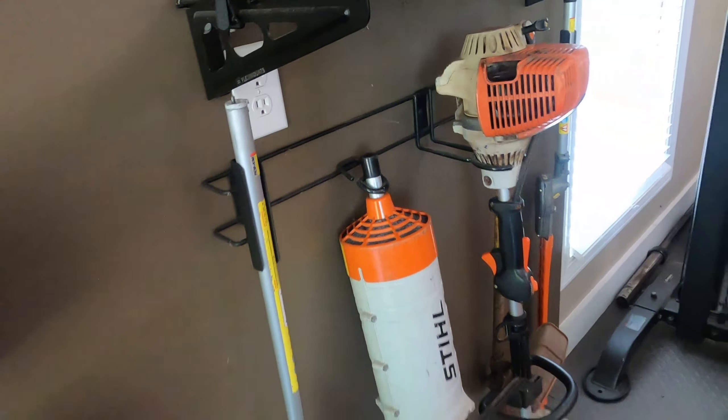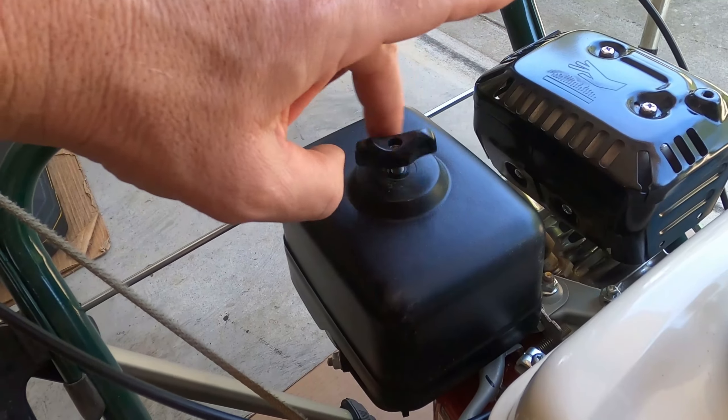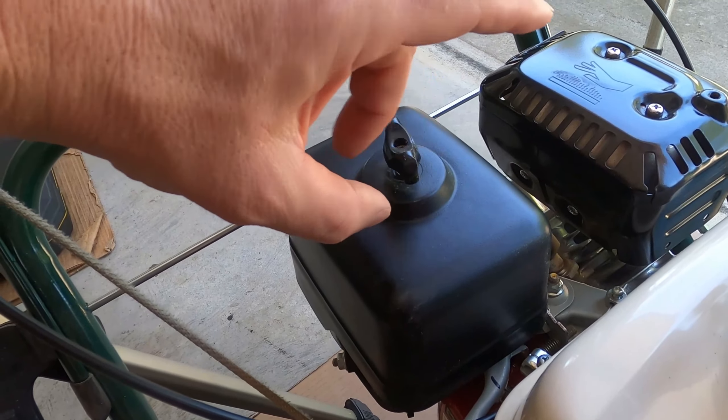Next thing we're going to do is check the air filter. The maintenance schedule is really great in the Honda service manual — check the air cleaner after each use, clean it every three months or 50 hours, and replace it basically every 300 hours or every year. I replaced mine last year toward the end of the season so it should be fine, but we'll see because we've entered a lot of dusty conditions — scarifying throws up a lot of dust, same with reel mowing dormant Bermuda. Oh yeah, that's dirty, let's clean that. Thank goodness for that pre-filter — when I replaced it last year I did put a little oil on it.